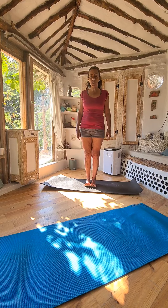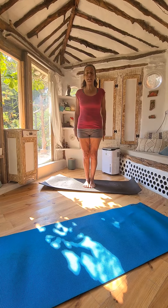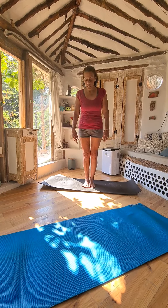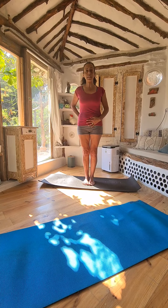Lift your toes and then spread them on the mat. Toes touching, heels behind touching, knee cups up, the upper thigh muscles contracted, tailbone in.